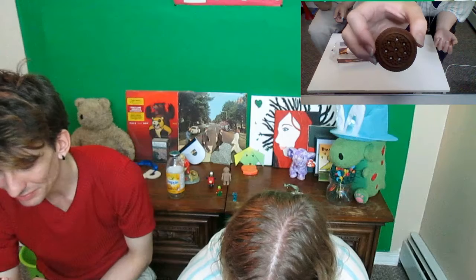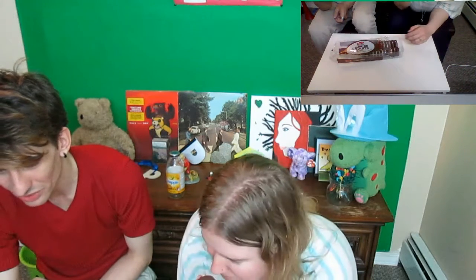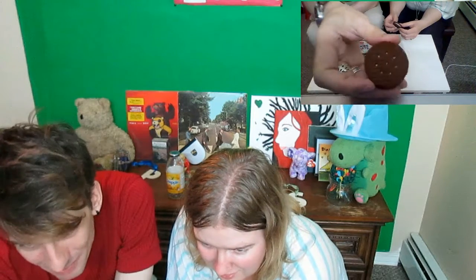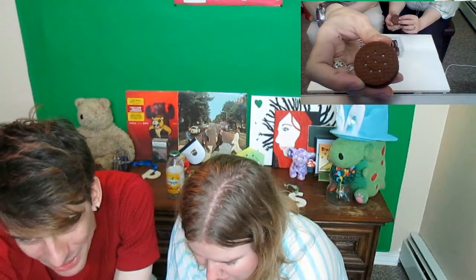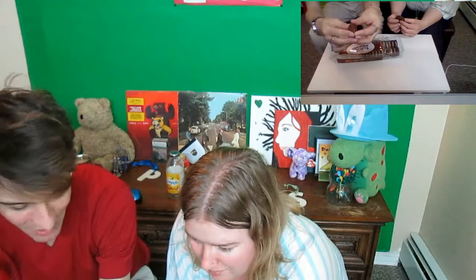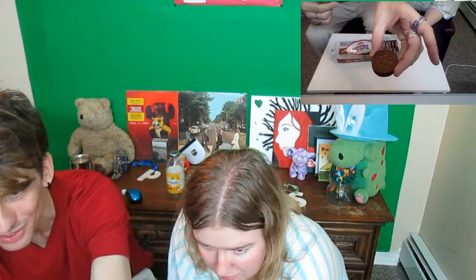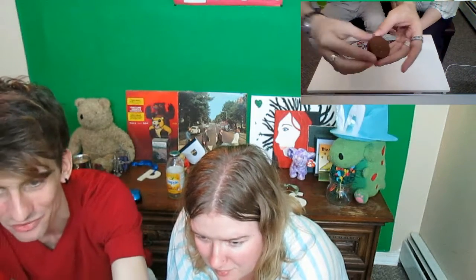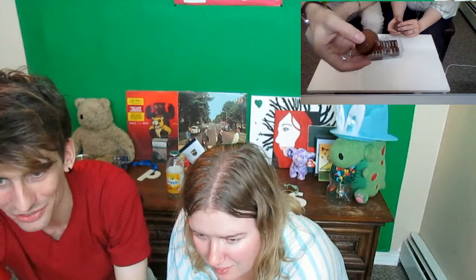They added holes — do Oreos even have holes? No. Now something else: you've seen the top, but what you don't know is that the bottom is the same cookie but upside down. So all there is just top — there's only one kind of cookie. This is what you get for an inferior product. Are you ready? Cheers.